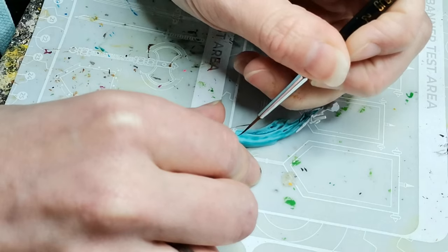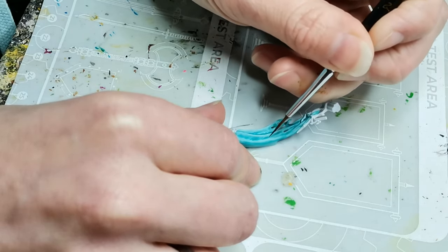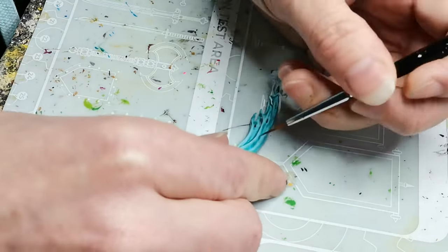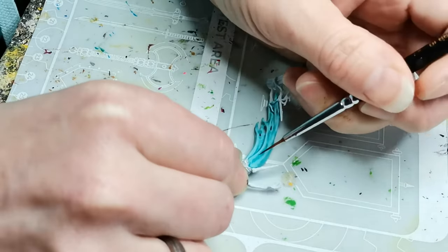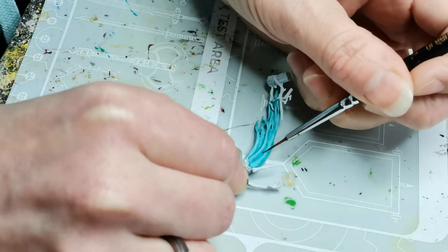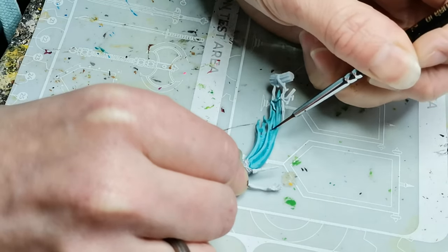For the dress underneath I went with a darker contrast paint called Terradon Turquoise — it doesn't show up really well on the video, but it is actually a darker color. And then the Achillean Green I used on the purple part of the cloak.